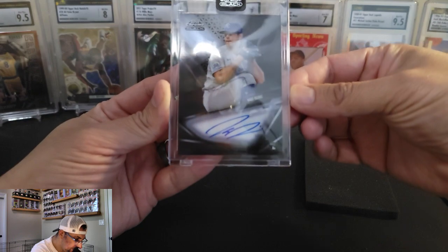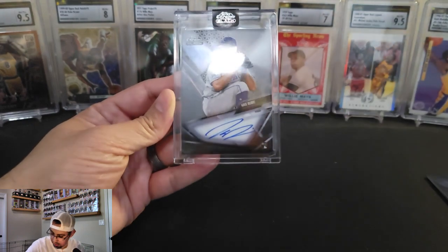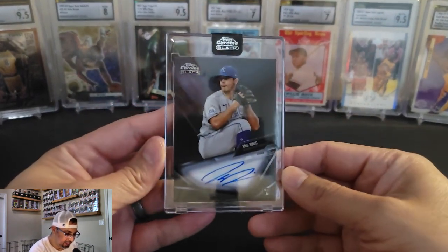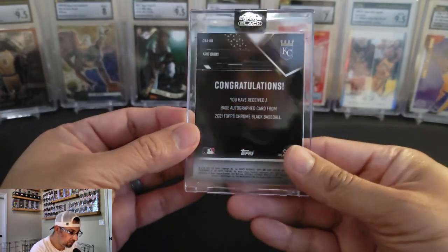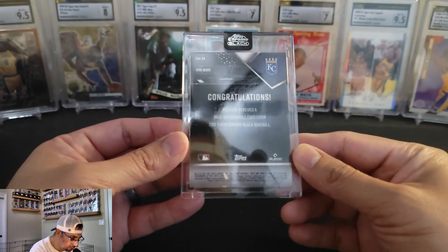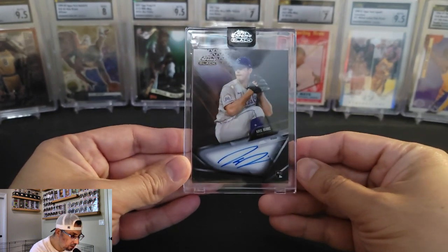Chris Bubic — or Bubic — is a rookie pitcher. Not the one I was looking for, but that's what we got. So that one is a pretty nice autograph. Base autograph card.